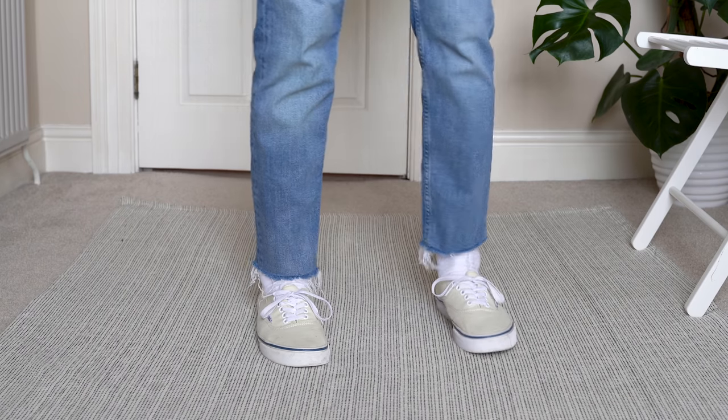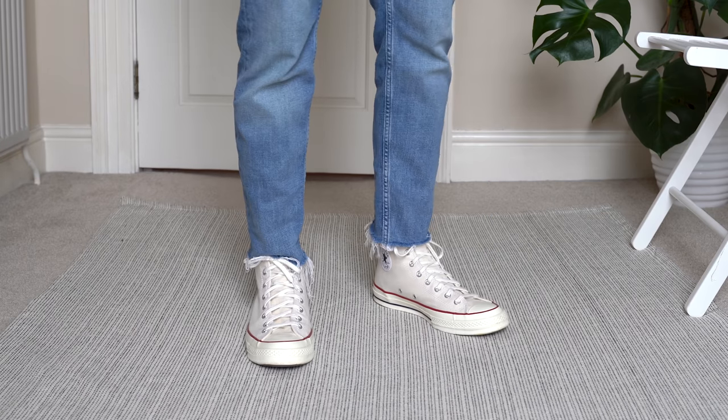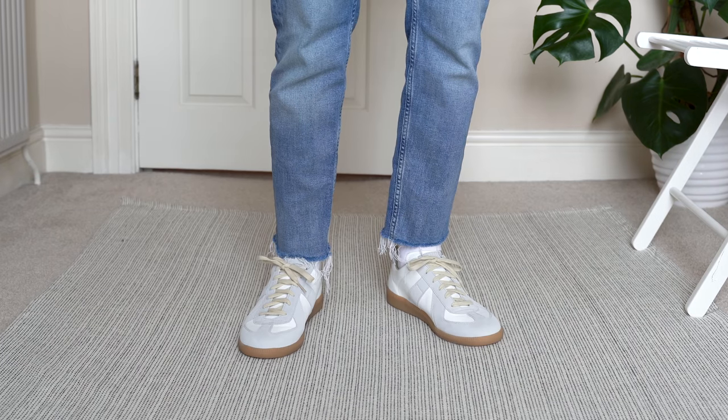You can pretty much wear anything you like with these jeans, but what I like to do the majority of the time is wear a slim profile sneaker. Some good examples are a pair of Vans Authentics, Nike Blazers, Converse Chucks, any of the Adidas styles like the Sambas or the Gazelle Specials, Common Projects Achilles Low, or Maison Margiela Replicas. Anything similar will work just fine — these are just a few pairs I'm really enjoying wearing at the moment.